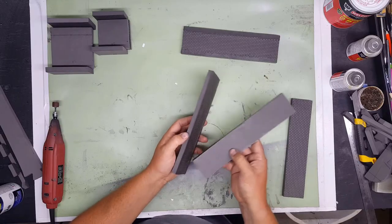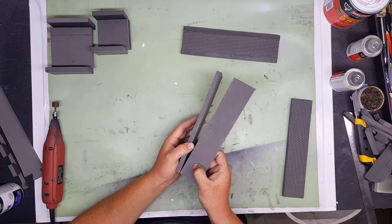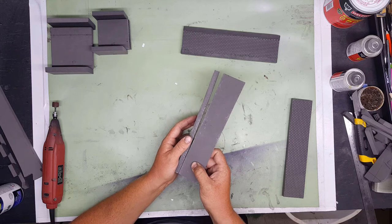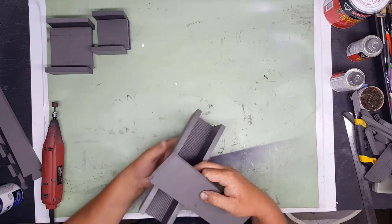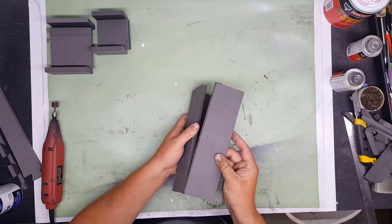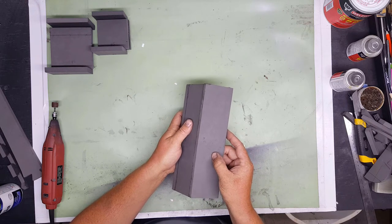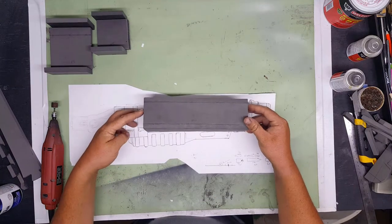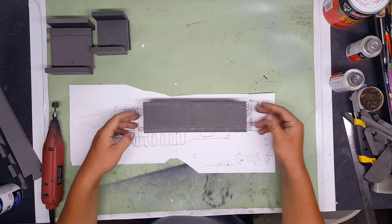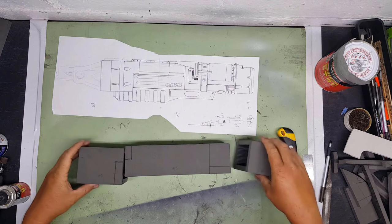To start this build we're going to begin with the base and body of the gun. This rectangle box here is the base of the gun, and then there are the front and back sections which are basically just square boxes. The front is bigger and the back is a little smaller.